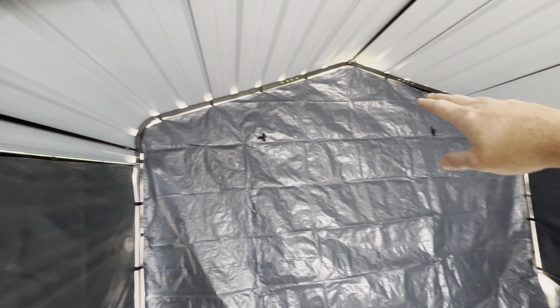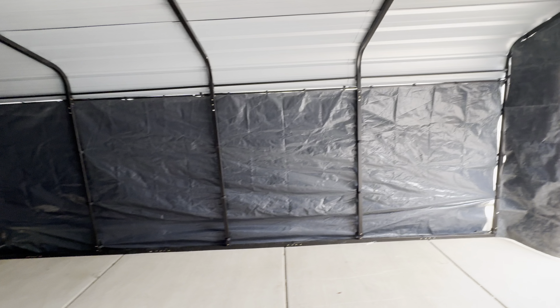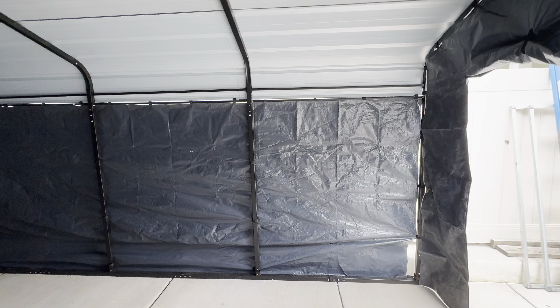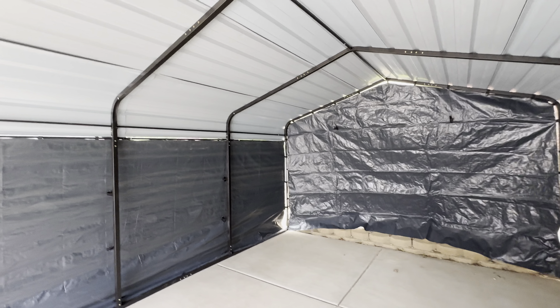And then just a slight gap around there. But overall, I've got really good coverage here. Anything you put in here is going to be protected really well from rain, snow, weather. This is going to be a great shelter.